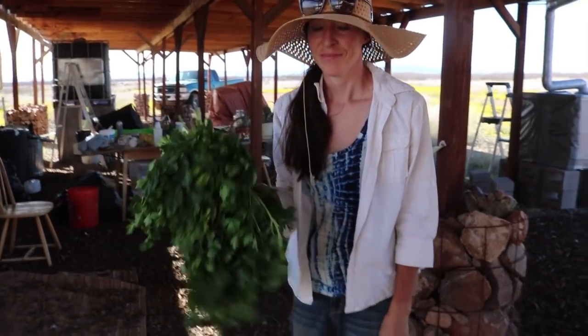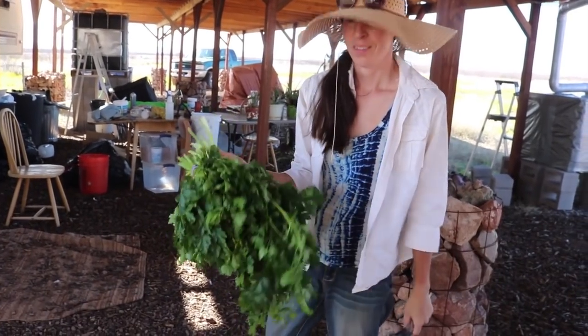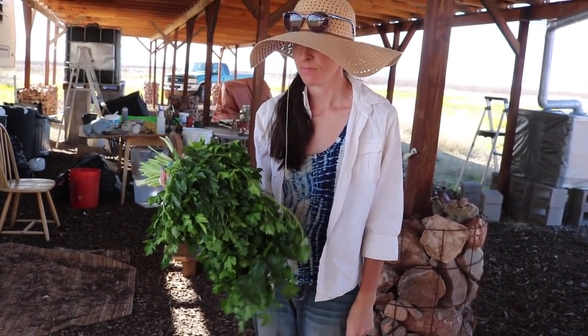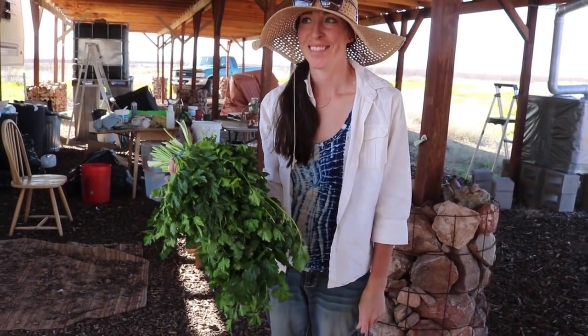What you got there? What you been up to? Cutting some parsley — I'm going to dry it. That's quite the harvest of parsley. Wow. That all came from the garden, huh? Yes. We're growing something — parsley.